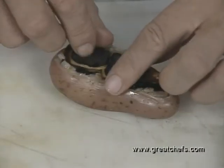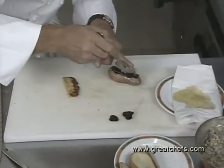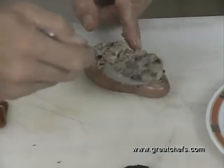Press it down. Then add the truffles. Put some more of the stuffing on top and make a little dome. Put some more.